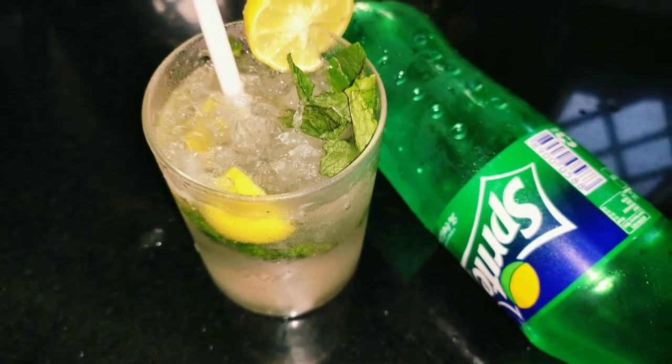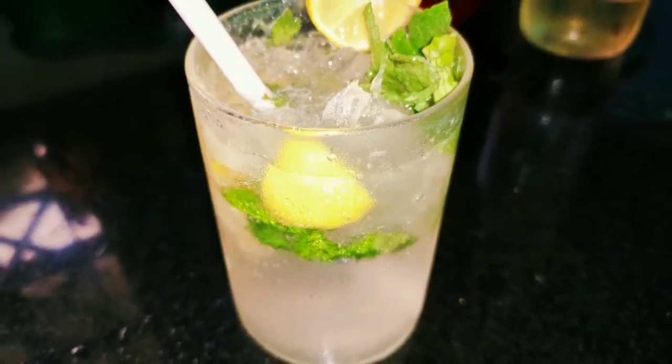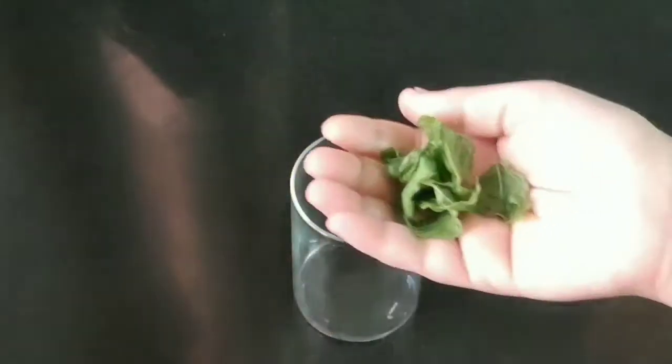Hello friends, today we will make a mocktail recipe. It is a very special recipe. It is very easy to make. It is very tasty and delicious. It will be ready in 2 minutes.